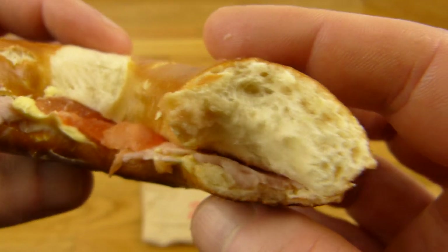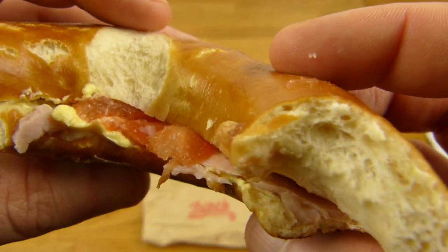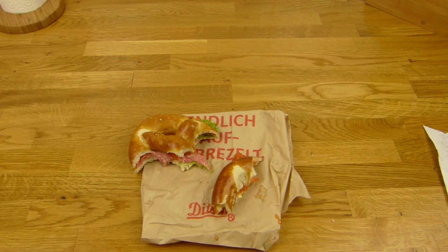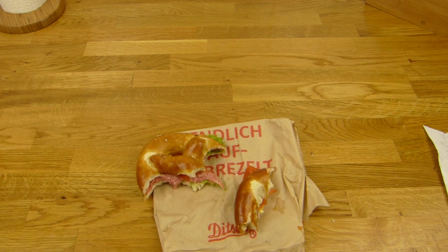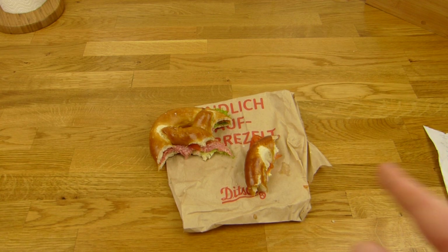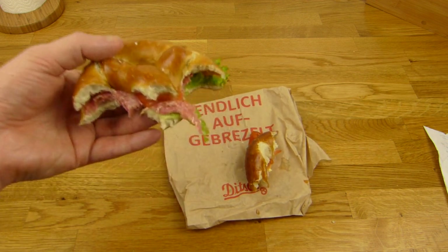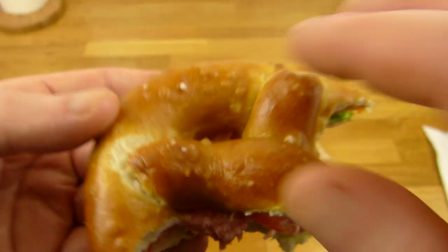Kein Vergleich zu Supermarktbrezeln. Die hat irgendwie einen besonderen Geschmack — ich weiß nicht genau was es ist, aber einfach super. Ist auch nicht trocken, allerdings muss man schon etwas kauen. Aber es ist nicht wirklich trocken. Dann dasselbe nochmal — hier eine schöne Brezel. Mehr Salz bitte.